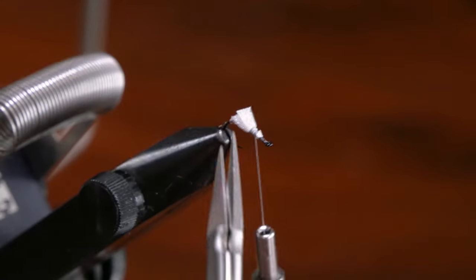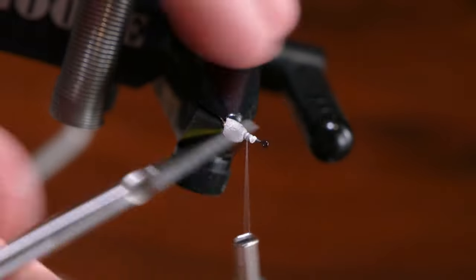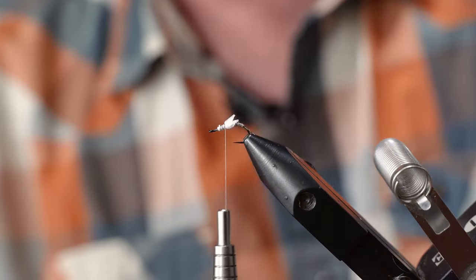That gives the fly some buoyancy. It definitely helps it emerge having this double wing, and I just kind of like to come in here and round off the edges. You could leave them square I suppose — I don't think the fish would really care.